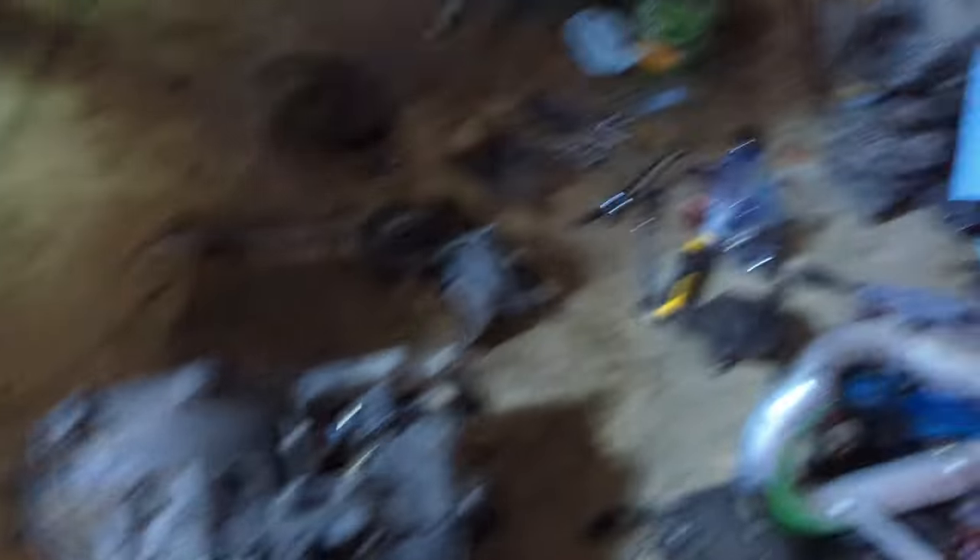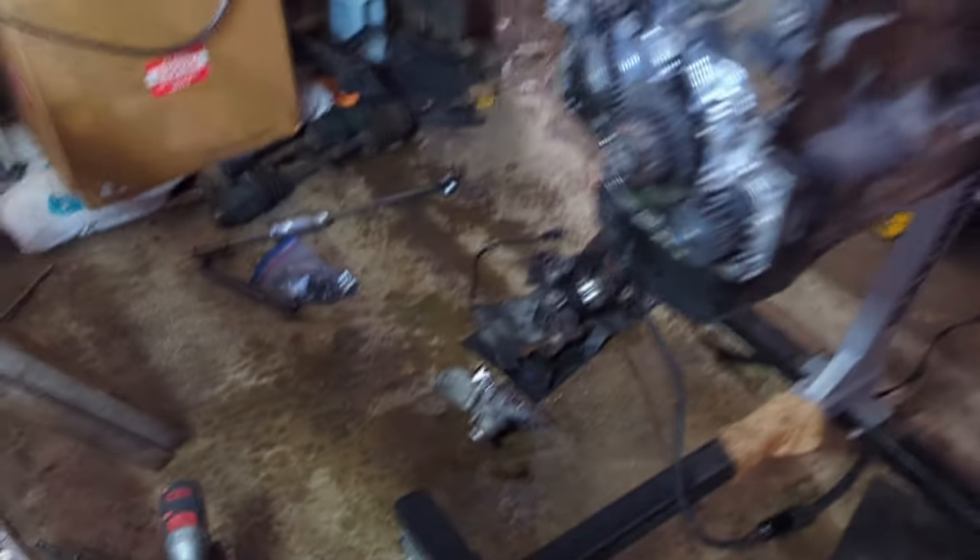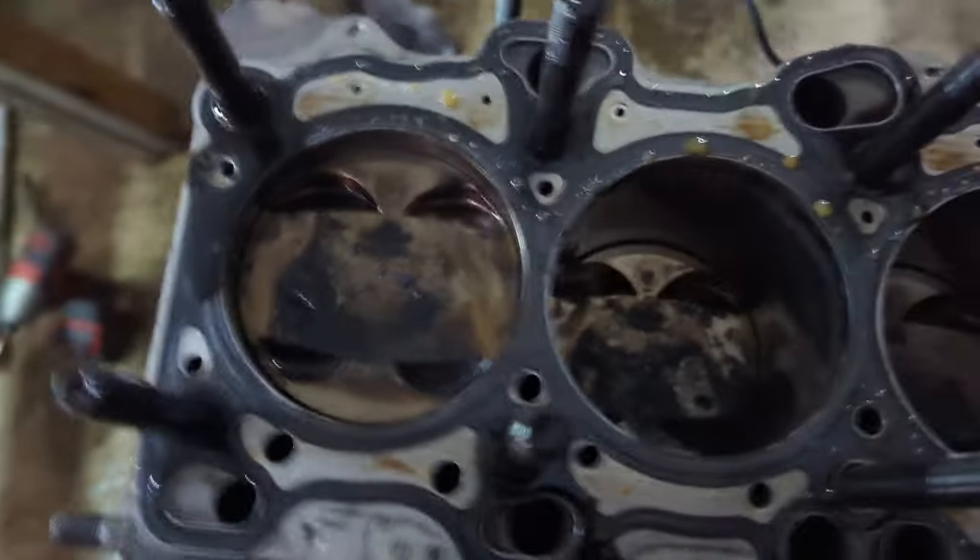We're all set up. Looks like a bomb went off in here — it's fine. It did — that is kind of what happened to this. I'm not looking forward to cleaning this, but we're set. We're done.